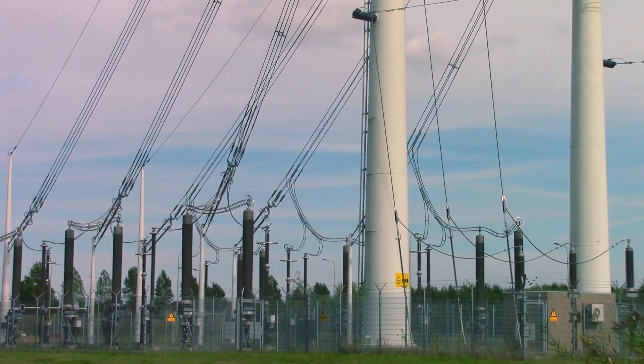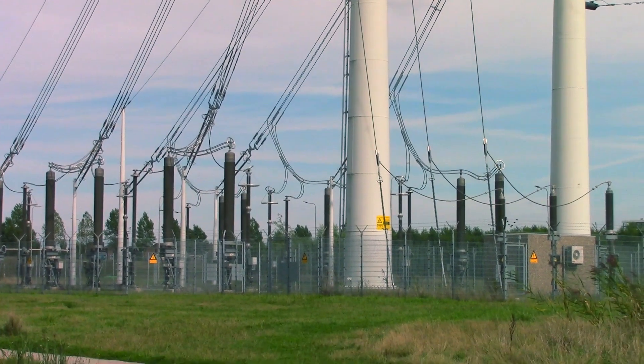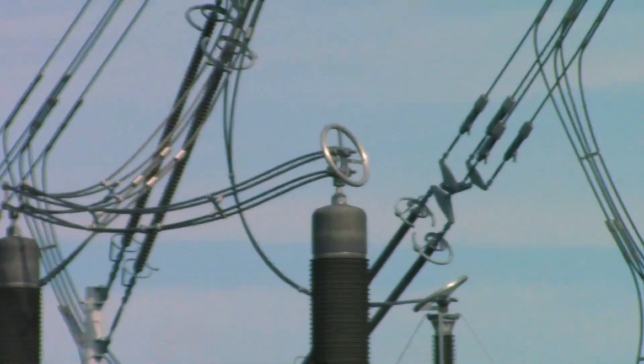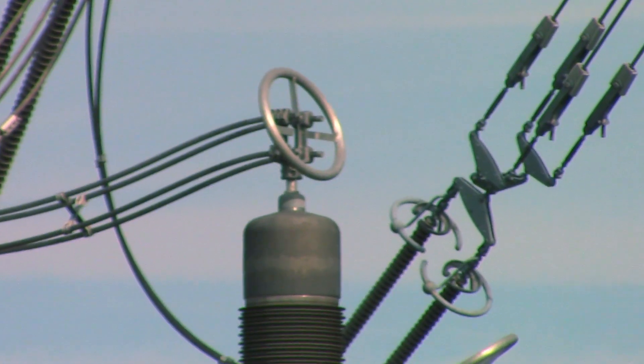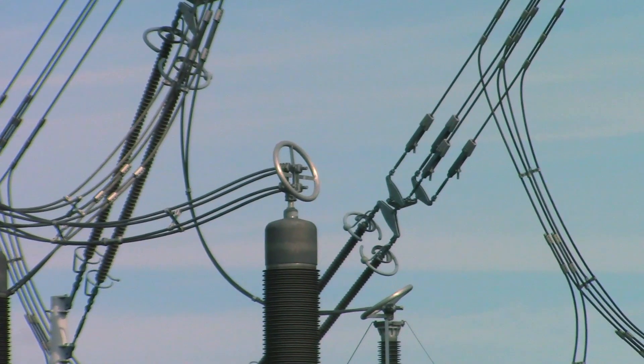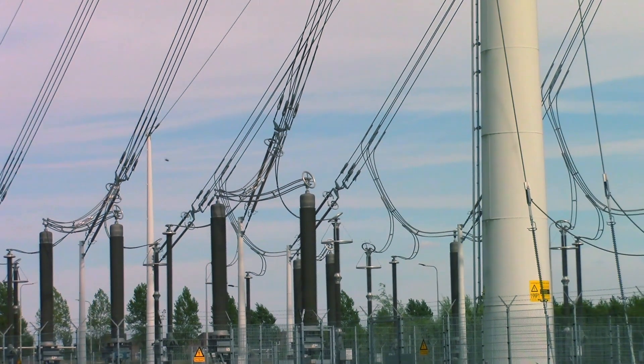You want to minimize that loss by minimizing sharp points and edges on conductors, since that's where the electric field is very strong. The solution is to make everything as smooth and round as possible. Sometimes that's not practical, so instead you put something round and smooth around it — a corona ring. Because the voltage of the ring and the thing inside are the same, the electric field between them is nearly zero, and the field from the ring itself isn't that strong because it's smooth and round.